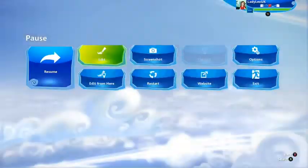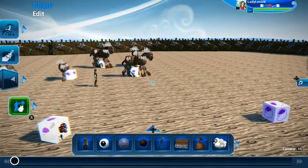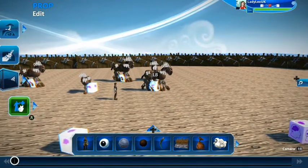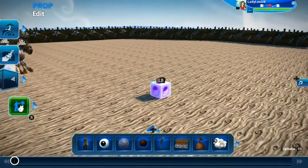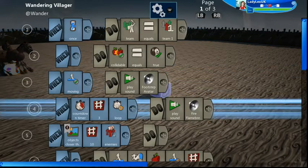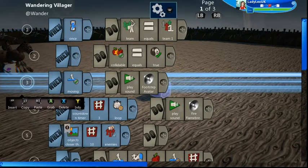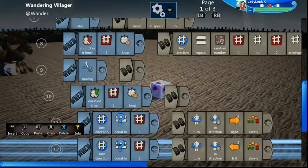The horse itself does not move — it is attached to a logic cube at its feet, and that is the object that moves around using a wandering villager brain placed in the cube. The reason I haven't used the brain directly is because I need to change it slightly — the wandering villager brain stops and starts, but I want it to continually run. I've amended it slightly and also added some sounds, footsteps, and snorting.